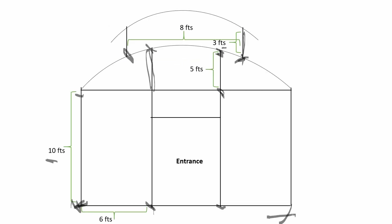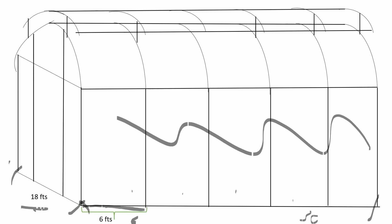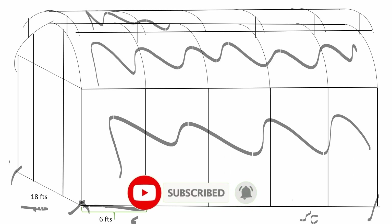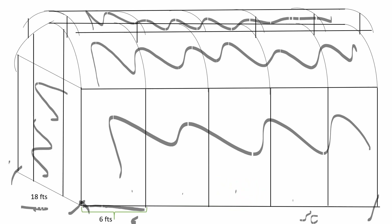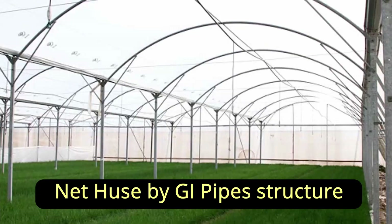This is the side elevation of the net house. The distance between these two pipes equals six feet, and the total length is 30 feet. These sides will be covered by anti-insect nets, and this area will be covered by UV polythene. Ventilation will be provided from these two sides. You have to cover these areas properly because if insects go inside, your cultivation will be destroyed. Therefore, you have to seal this area properly.